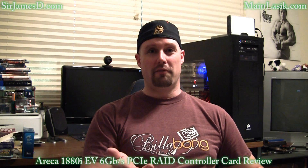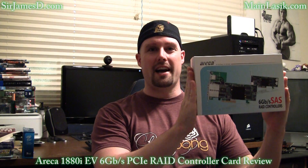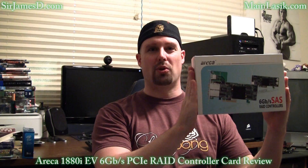Welcome to another Sir James D Tech video. Today I will be doing a review for the Areca 1880i 6 gigabit per second PCI Express RAID controller card.